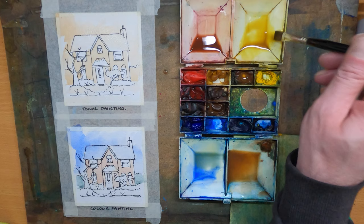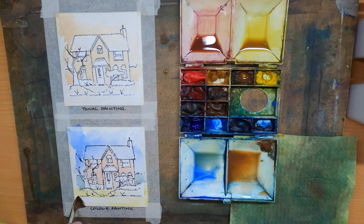Quick bit of grass in the foreground now, just a quick swipe with the brush. A little bit into the bushes as well, just to take some of the white paper away. And there you can see two paintings — the top tonal painting and the bottom coloured painting, all using the same tone of paint with the same amount of water in all the mixes.